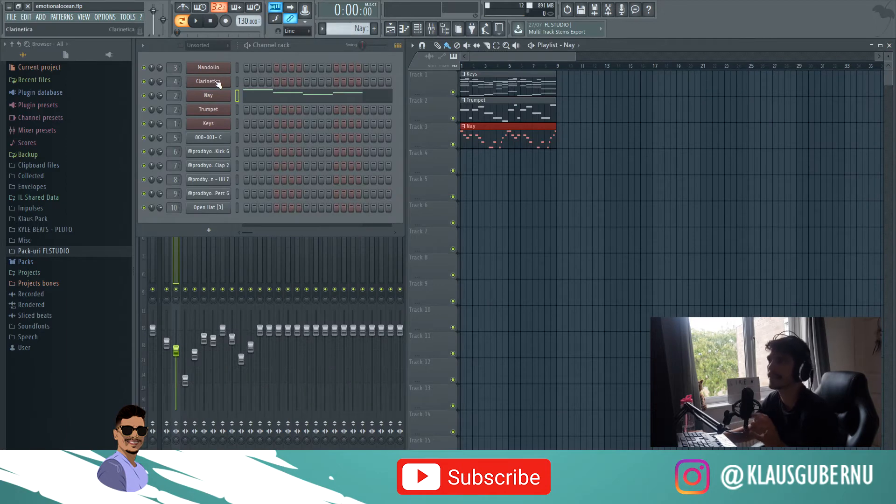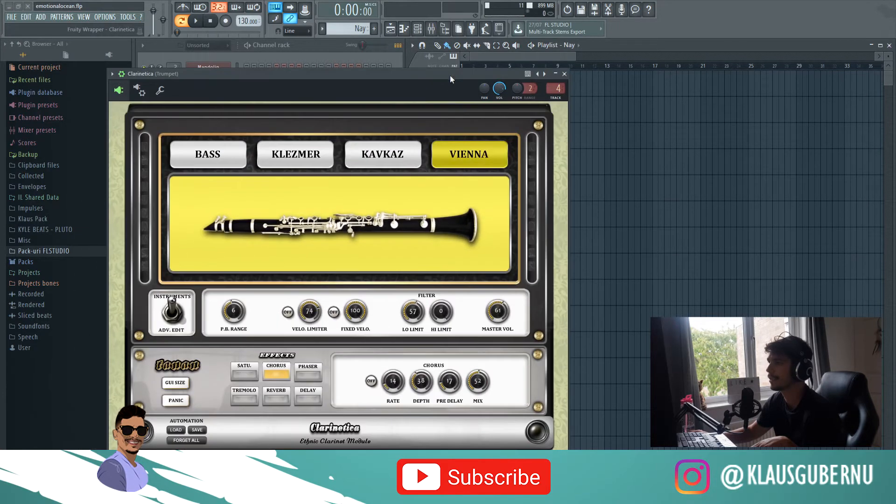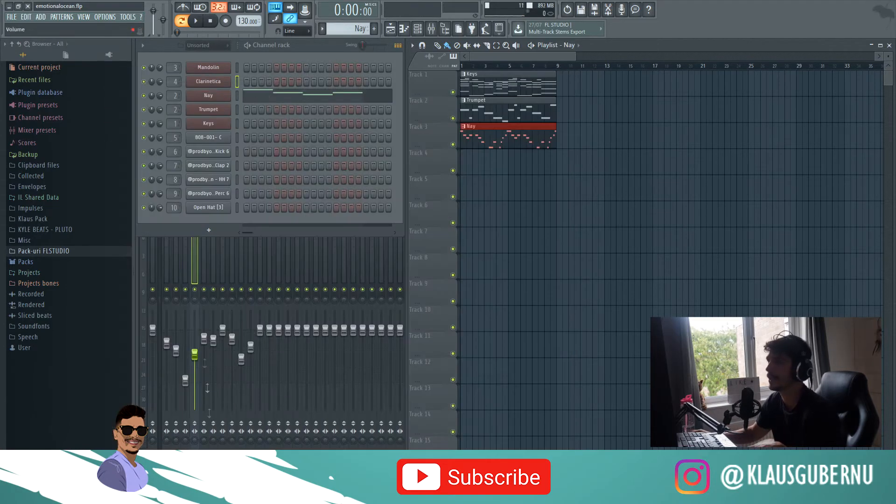The next instrument is this Clarinetica. You got four presets — I went with the last one. You can customize it; you've got effects and a lot of control over the four instruments. And this one sounds pretty good, I'd say.